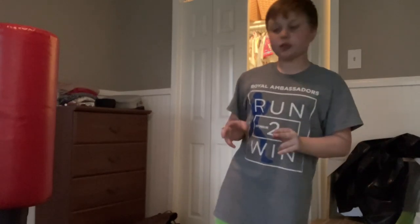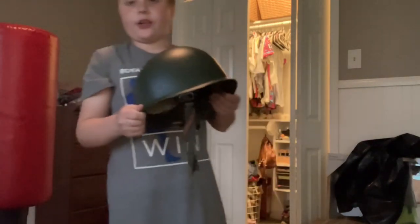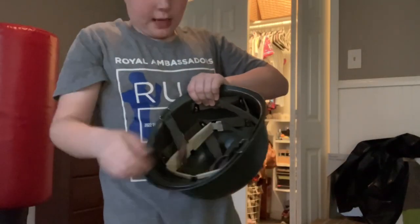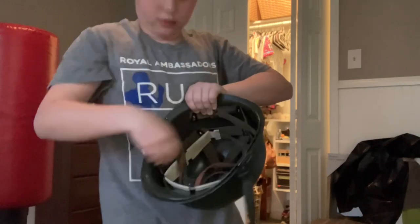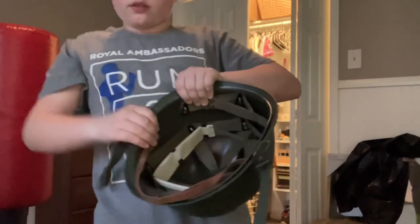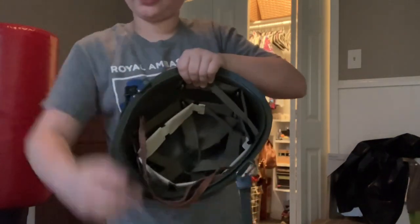Welcome to my channel. Today we're going to be discovering helmets and uniforms. First up, this is a Vietnam-era helmet. Judging from the netting on the inside, you can tell it's Vietnam — it has that V-shape on each side.